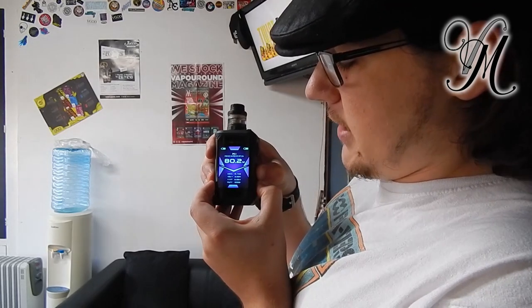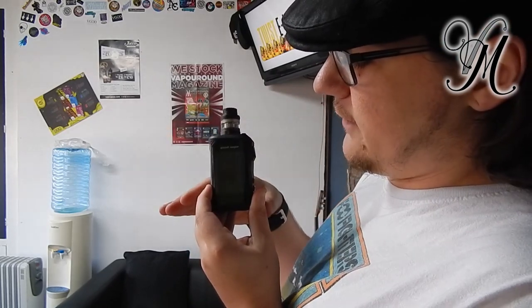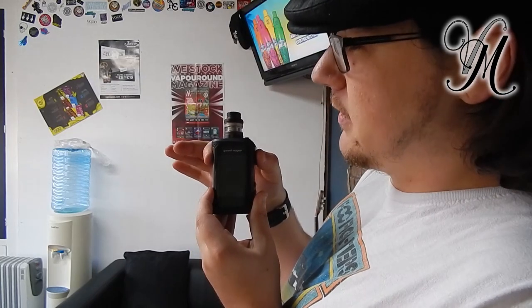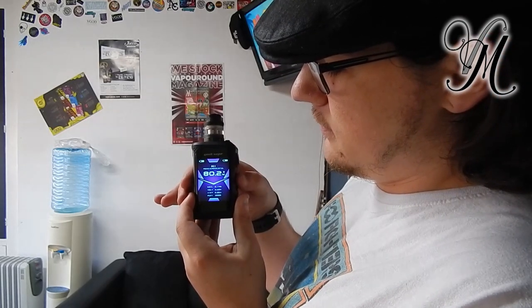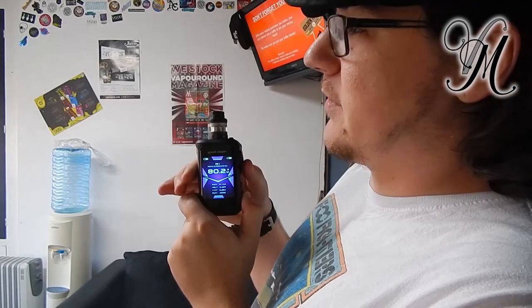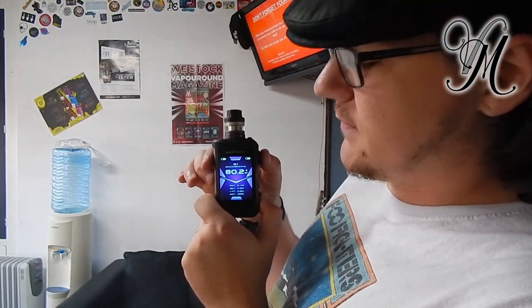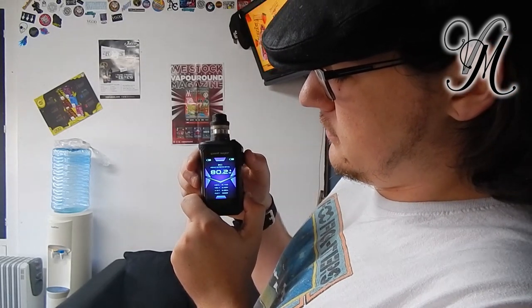To lock it, press and hold the plus and minus at the same time — it locks. To unlock it, press the plus and minus again. To access the menu, press the fire button three times. Mine's not working because it's locked, so unlock it again by pressing the minus and positive, then press three times for the power settings.